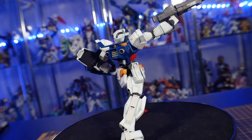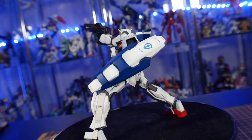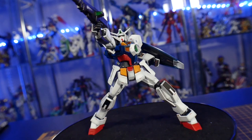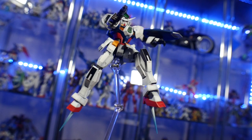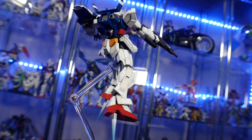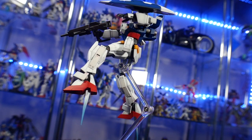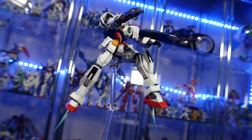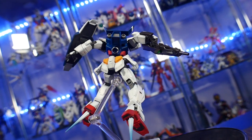Big shoutout to Nani no Star from my Discord — he provided the hands for this kit. You can see in the video all the hands: the one holding the gun, the fist, and the open expressive hand — all 3D printed by Nani no Star. I'm trying to work with him to get these into a market and available to people who want detailed hands for the Gundam Age high grade. They're just fantastic in every way — very easy to clean, and I had no issues with them whatsoever.